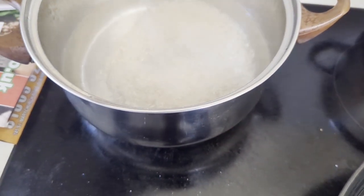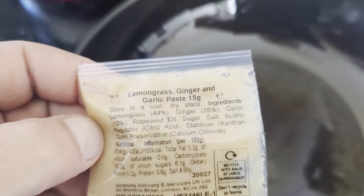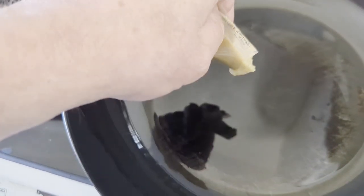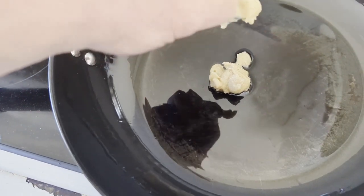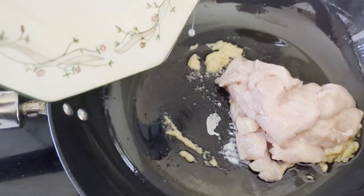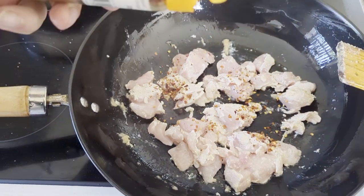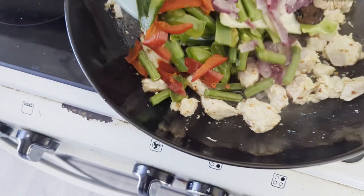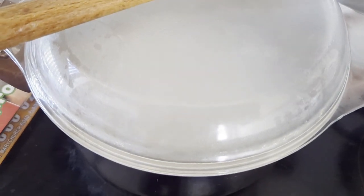Let's put some rice in. Lemongrass ginger garlic paste. Chicken. Chili flakes. Peanut. Vegetables. Turn the heat down on the rice. Cover.